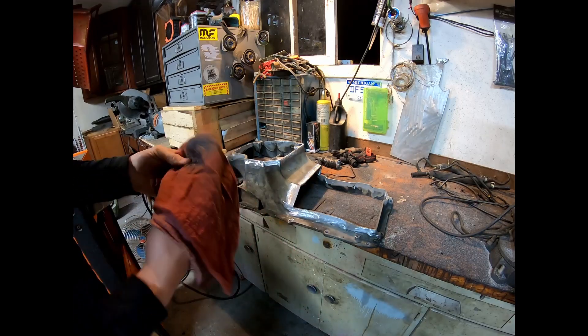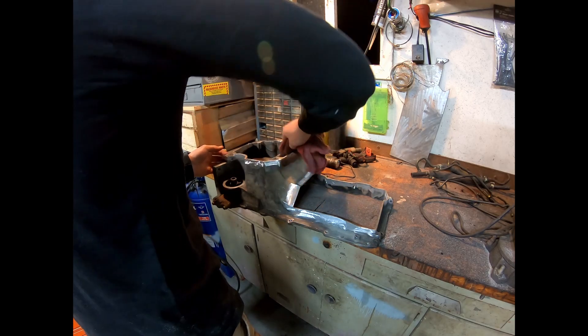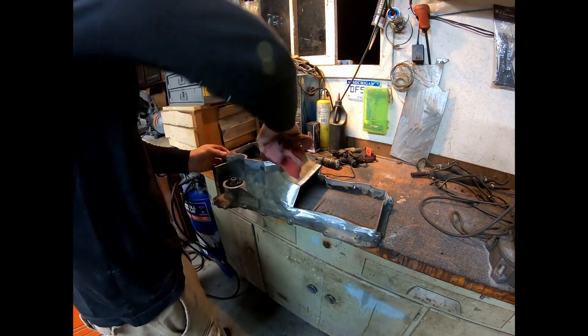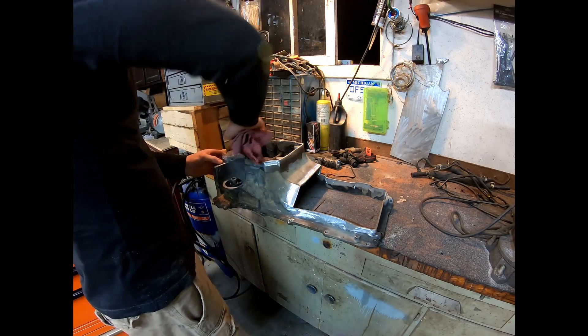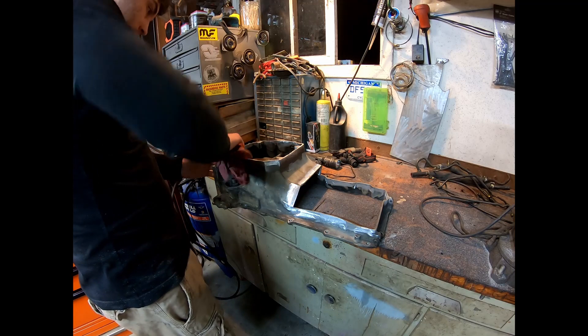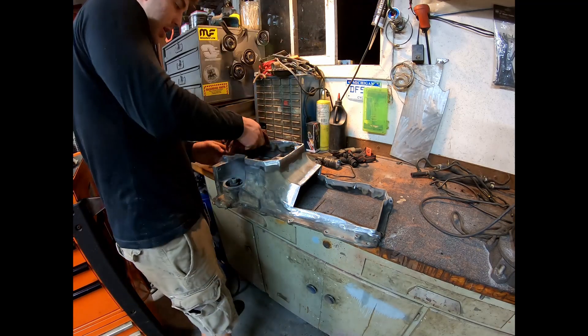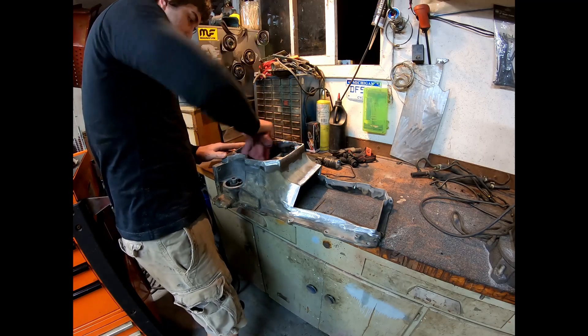I've got a little bit of acetone on a rag. Everything was wiped down with a wire wheel, then I went over it with the die grinder inside and outside — pretty much all of it, at least an inch around each edge. Now I'm just wiping it all down with acetone.